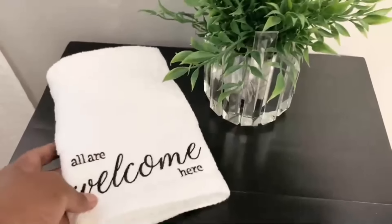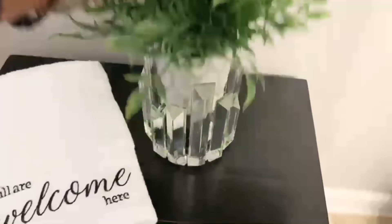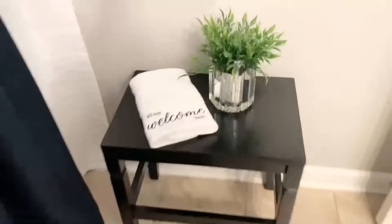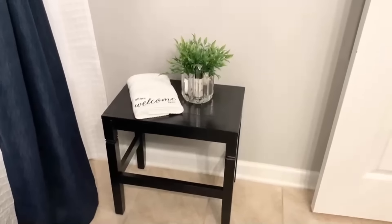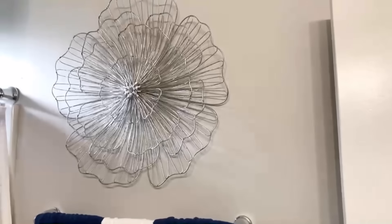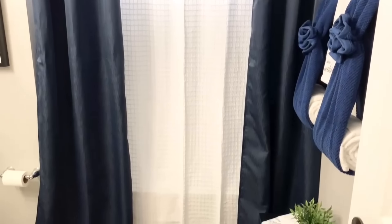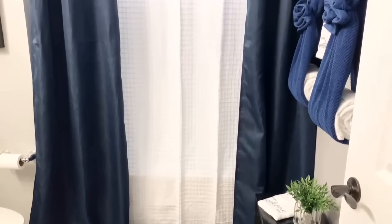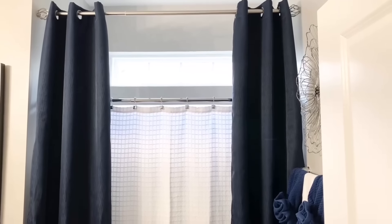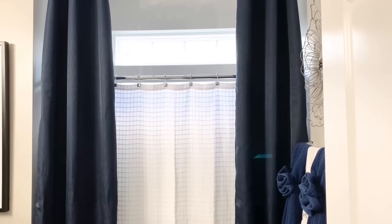This little bench is from Home Goods. I took a small flower and put it inside a candle holder as decor, but the bench can actually be used — it's a very strong bench, you know, if someone needs to change their clothes. I love the way this side of the room came out. Over here is the shower curtain area — I put up the blue curtains along with the white shower curtain, and I like the way it looks, but I decided to change it up a little bit.